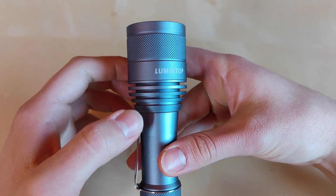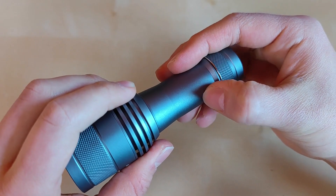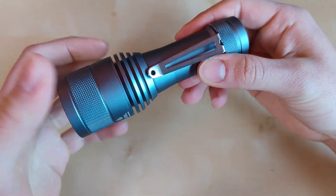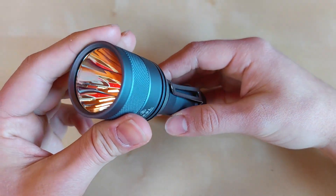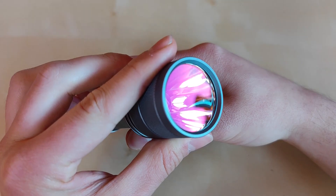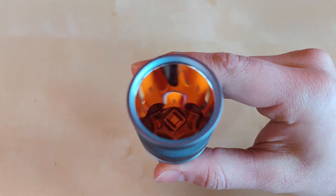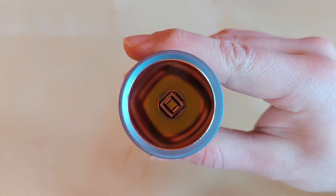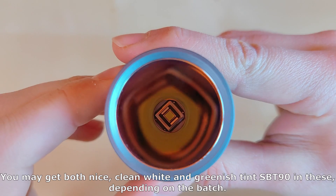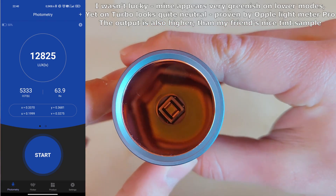The head is pretty massive — look at those cooling fins, this thing definitely needs them. The fit and finish is excellent. The surface is quite slippery but there's some knurling here and here so overall grip is very good. Let me show you the LED — we've got a purplish anti-reflective coating on the glass lens, a smooth, quite deep and well-polished reflector, and a beautifully centered single SBT90 LED.